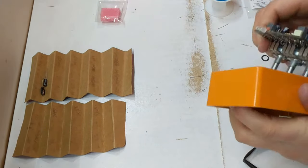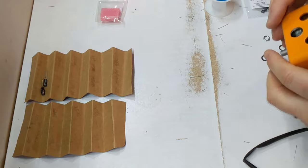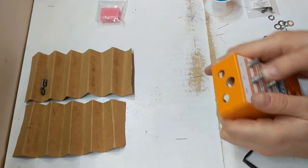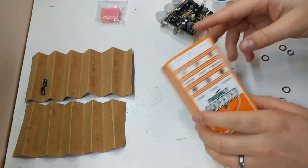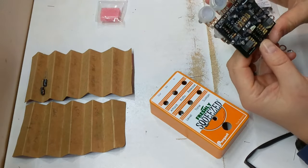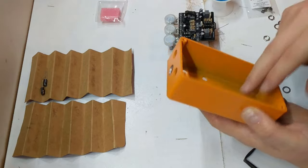Now you can see everything lines up — might have to push a few just because, but everything lines up with those. Everything on the board is complete. I haven't soldered both of the leads for the LED yet, but that comes a little bit later. I haven't put in my two ICs yet — that comes a little bit later, no worries.